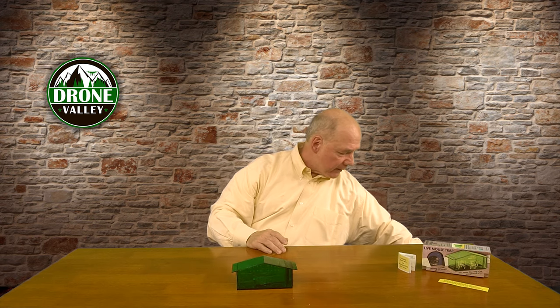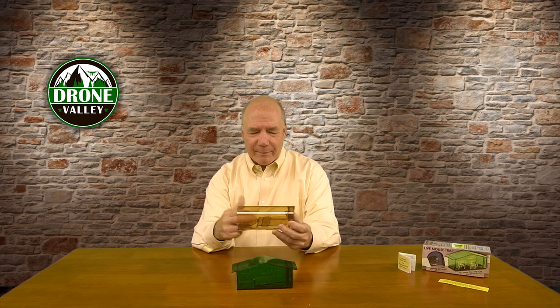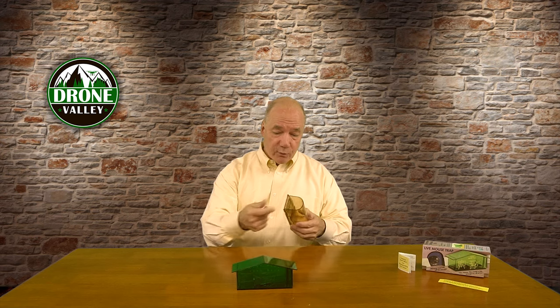This trap never fails. It catches them, it won't hurt them, and they can't get out of it. It's sort of a Houdini trap. Here's a clone of this one built by another company — it's got a very similar design, but see how cone-shaped it is? This one looks like a little house, and I think that's part of the appeal. There's a lot of room inside. The other one is like a big tube they're crawling in, so it just didn't work. Every trap I try against this one — this is 100%, the others are maybe 20% or 30%. They're all about the same money, but I like this trap an awful lot.